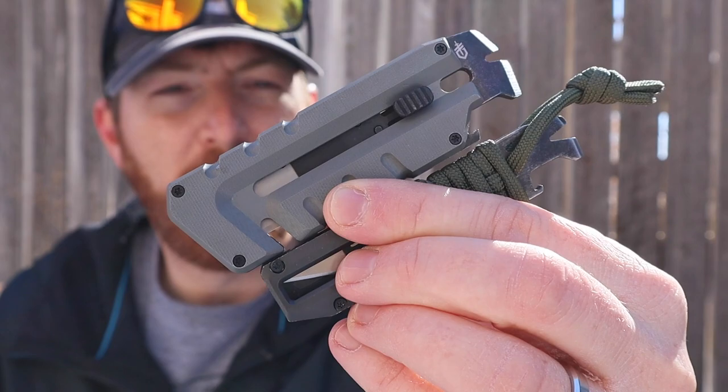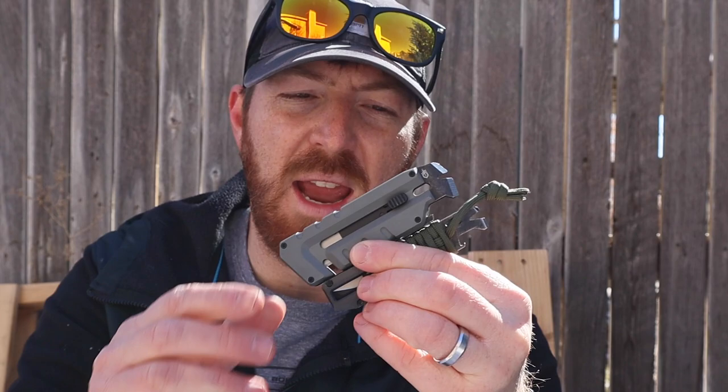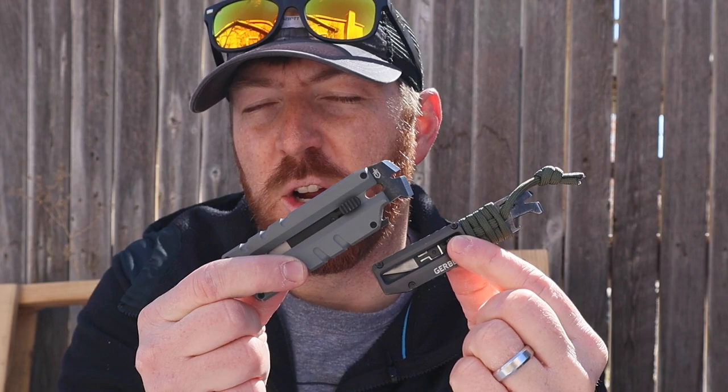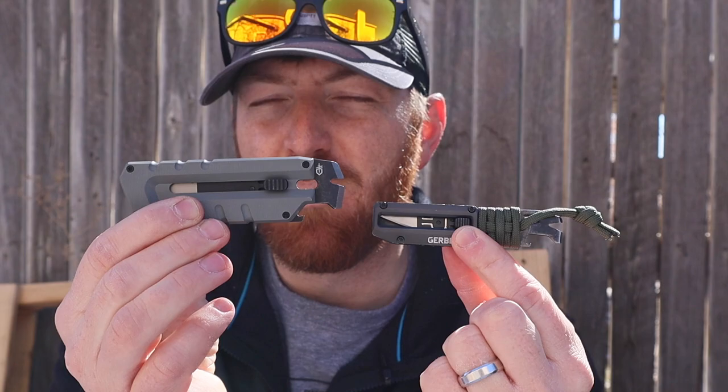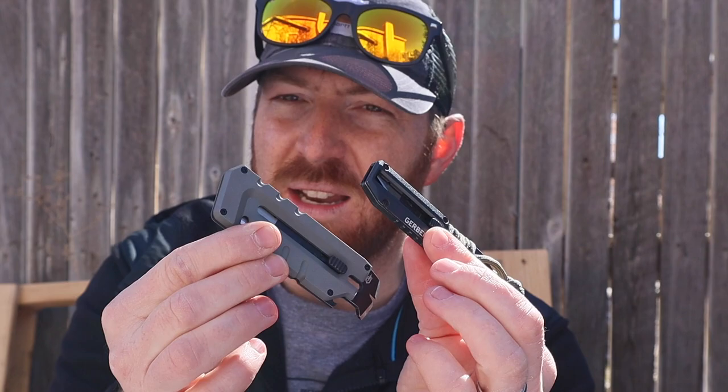Welcome back to another video. I am Aaron and I'm glad to be with you here today. We're going to have some fun with these brand new tools that have just recently hit the market from Gerber — they are a hybrid system, and I love that little play on words: the Prybrid. They come in a larger utility knife and smaller Prybrid X tools, so let's see what they have to offer.